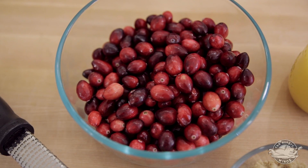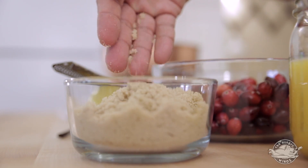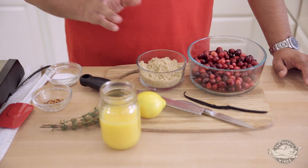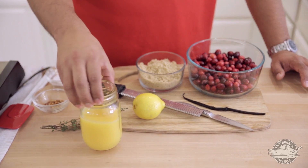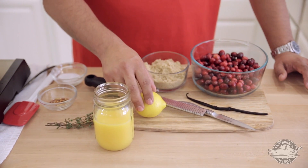So here we go. We have fresh cranberries and we have light brown sugar — adds a nice little flavor to it, a little more than white sugar. I have some orange juice, freshly squeezed.